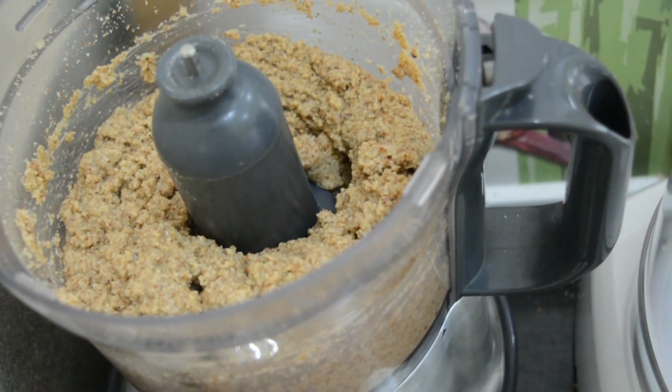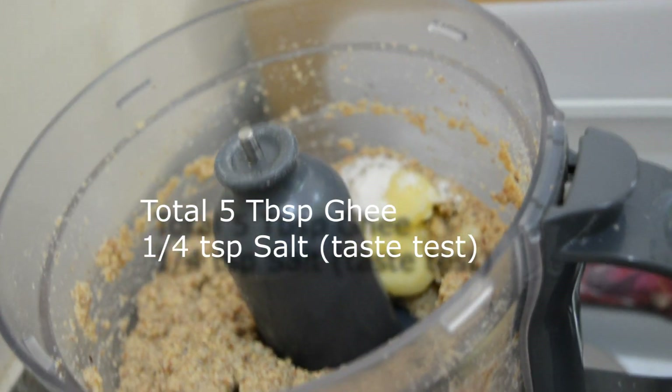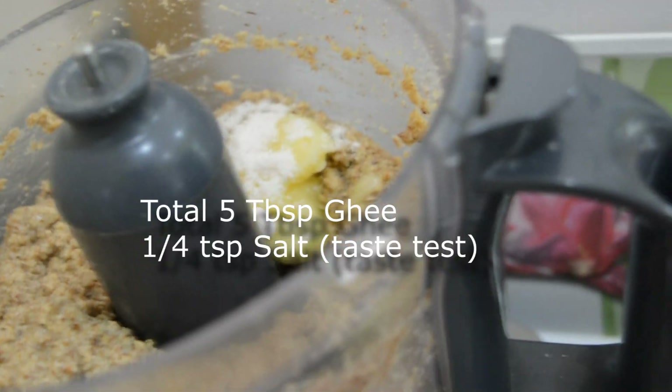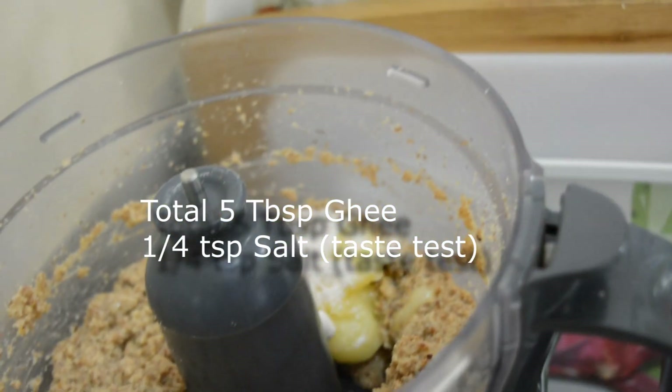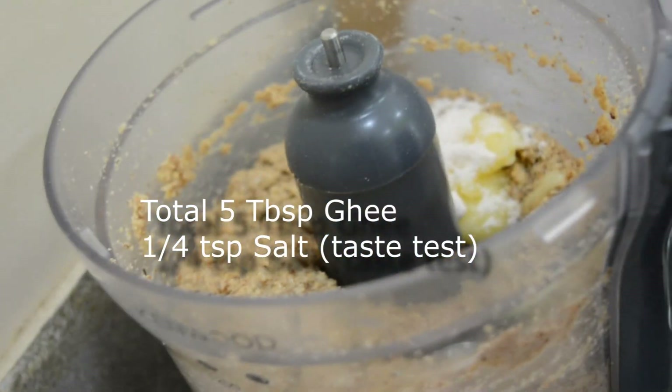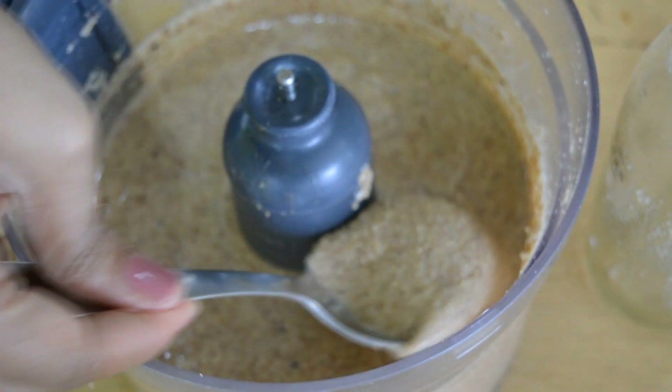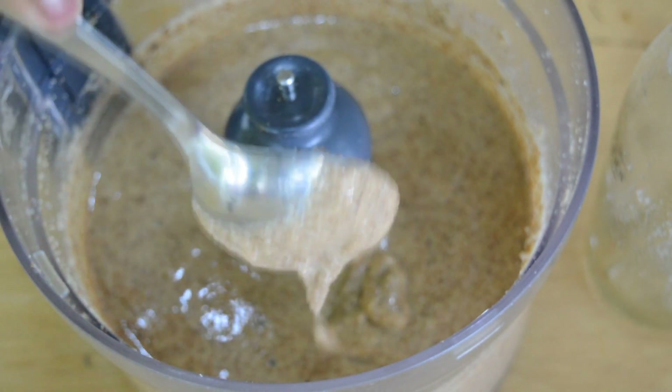I'm going to add some more ghee and some salt. I've added about one-fourth of a teaspoon of salt and one and a half tablespoons of ghee. Salt will be completely as per your preference — you want to make sure you add enough to flavor whatever you're going to eat with it. Look at the texture, I think it's perfect. I'm going to give it a taste now and put it in a jar.